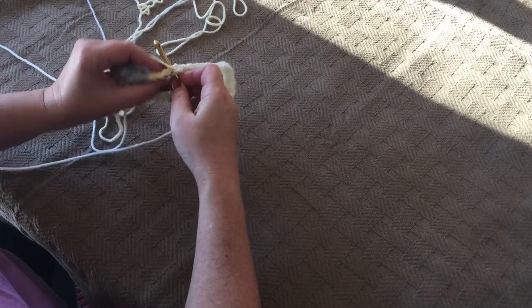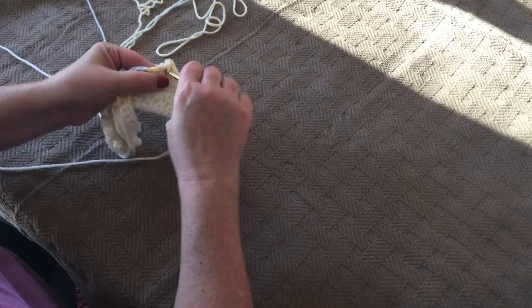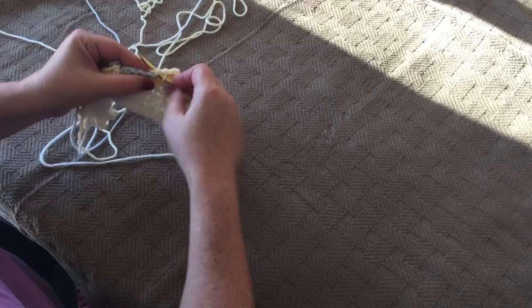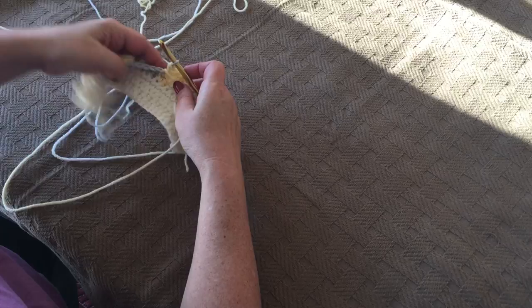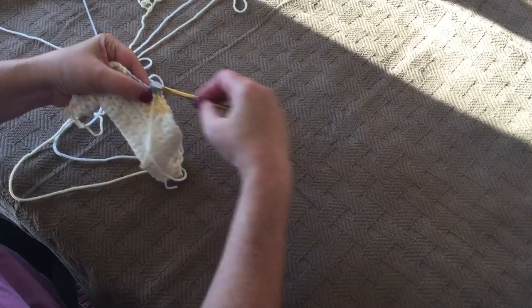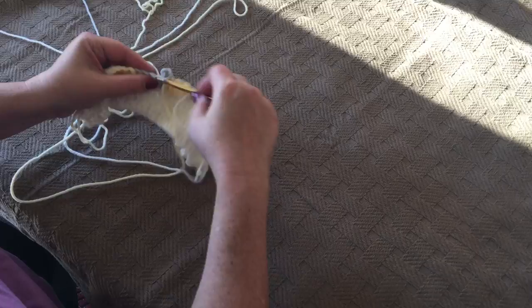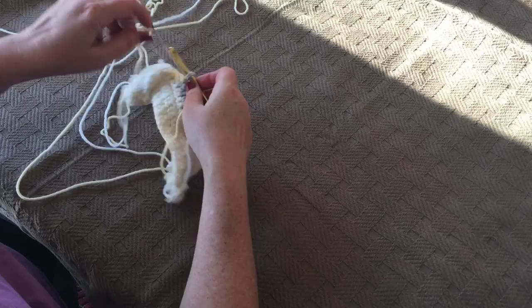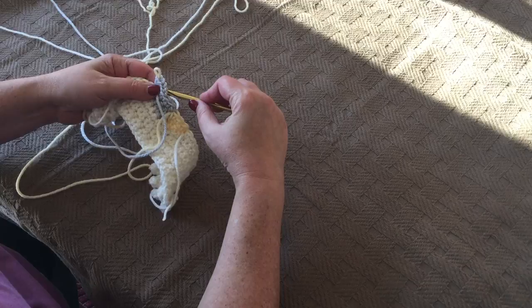We're going to popcorn and then single crochet three. So there's our popcorn — one, two, and three. And before we finish that third, we're going to change once again to yellow. So pull that gray to the front, wrap your yellow around your hook, and pull through, finishing up that third single crochet.